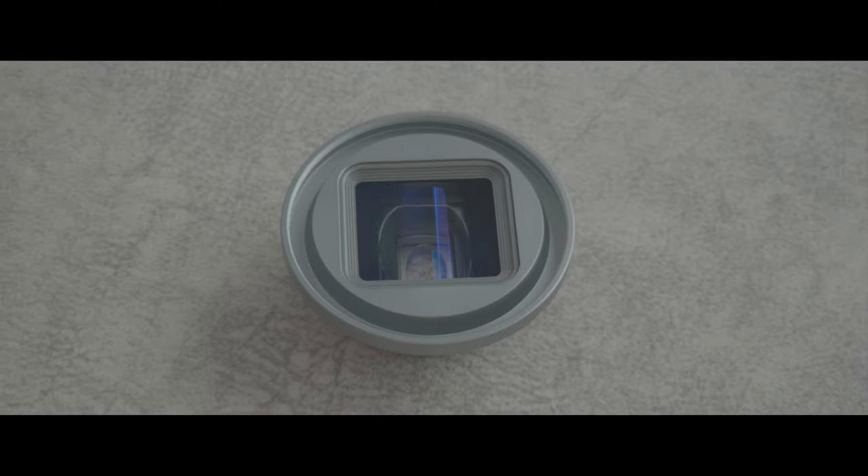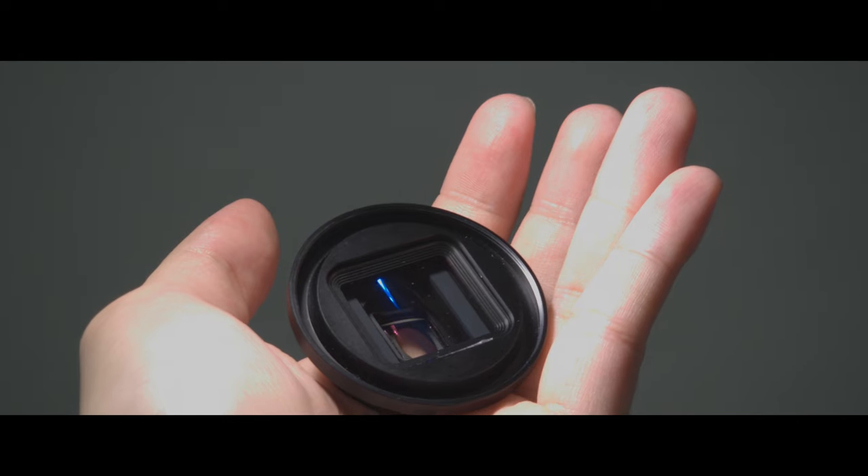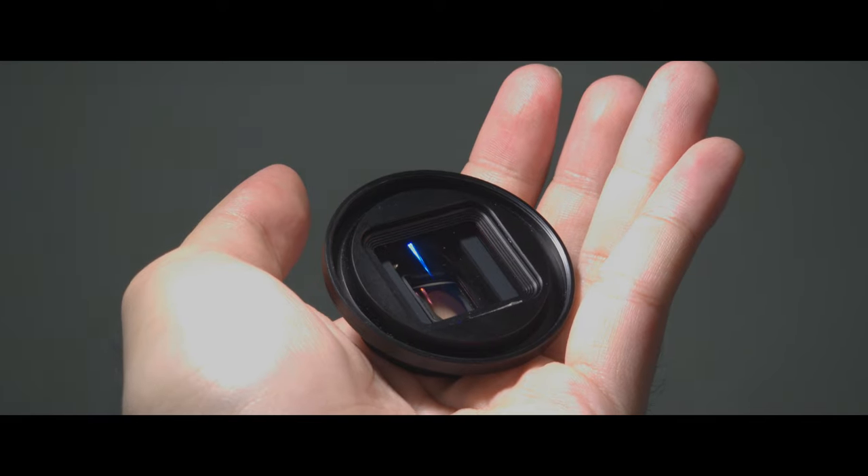Hey guys, what's up? It's Andrew Matthew, back again with another video. In this video, I'm reviewing another anamorphic lens by Ulanzi. This lens is going to be hard to review without repeating things I've already said in my 1.55 XT anamorphic lens review by Ulanzi as well.